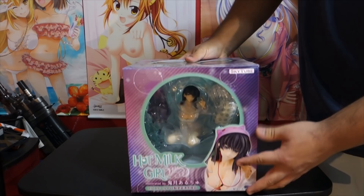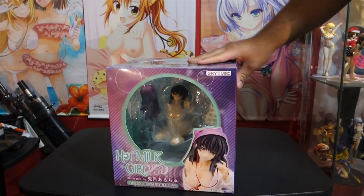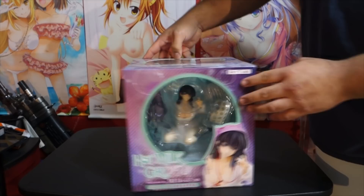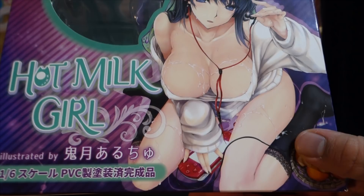What's up guys, I'm back with another unboxing. This is a Sky Tube figure I've had for about a month or two and I'm finally going to unbox it, along with some other figures you'll see really soon — I'll probably just unbox all of them within this week. But yeah, I've just been really busy, honestly just playing Overwatch. This is an unboxing I was really looking forward to — the figure is called Hot Melt Girl, a 1/6 scale figure. Look how nice it looks — it looks awesome.